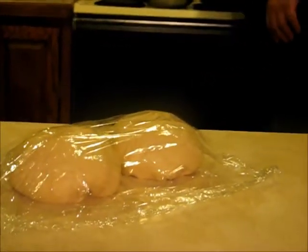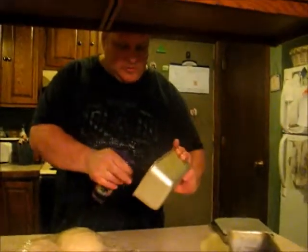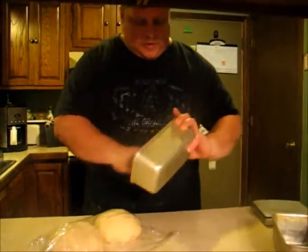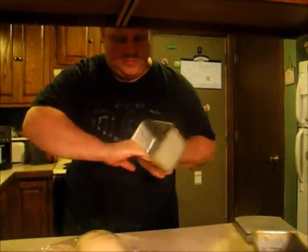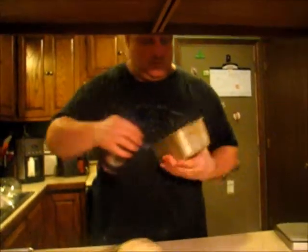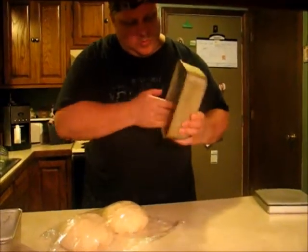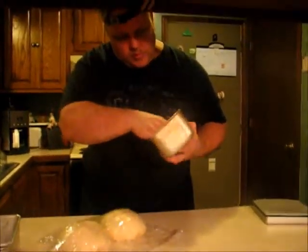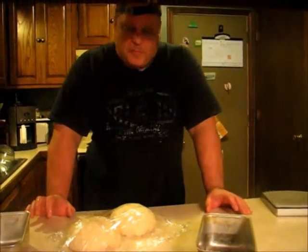We're going to cover them. Before we actually form them into the pans, we're going to let them rest like this for about 10 minutes. And while that's happening, we're going to take the time to get the bread pans ready — spray them up. I actually grease up the pans pretty good. Loaves are ready, so now we just got to wait a few minutes to let these rest again, then we'll form them into the loaves to go into the pans.